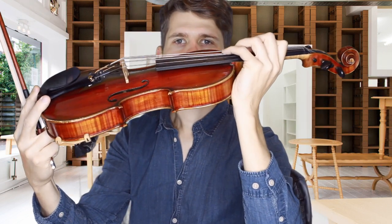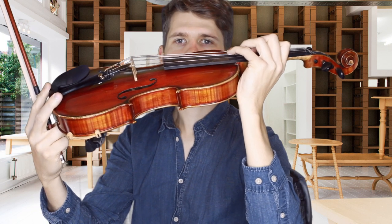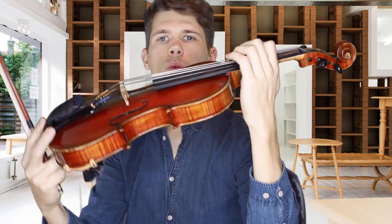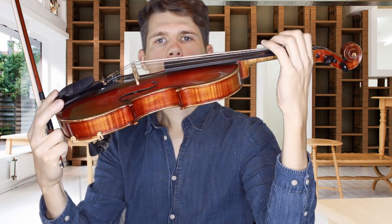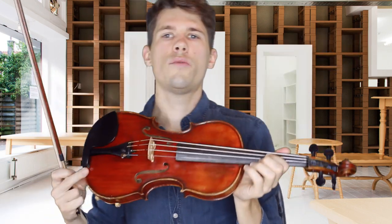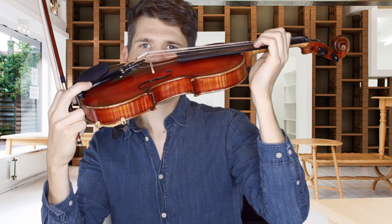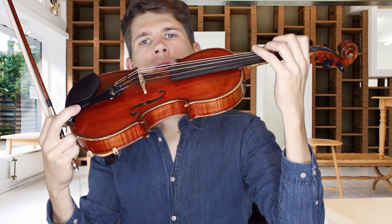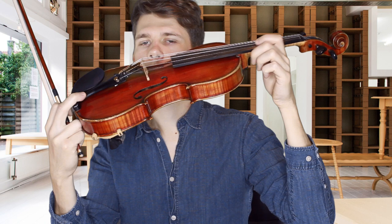When you go into the third position, please keep in mind your wrist should not be touching the rib of the instrument. In the perfect world we want to shift into the third position with a straight wrist. If you have problems finding the third position, it is no crime to slightly bend your wrist and use a slight contact with the rib to navigate on the fingerboard. But in the end you want to reach the third position without touching the rib.